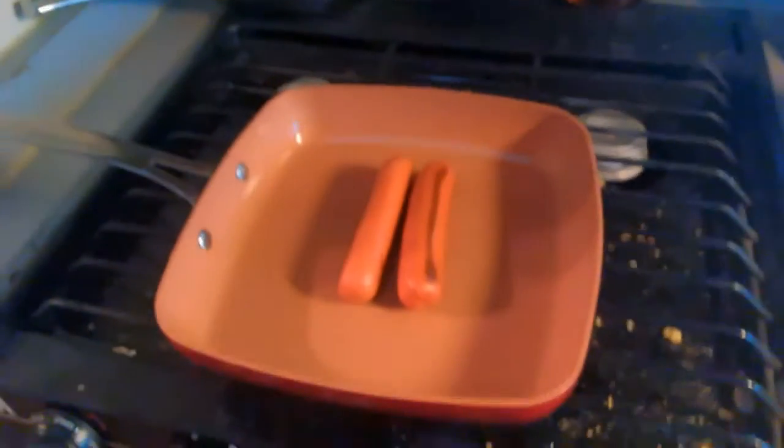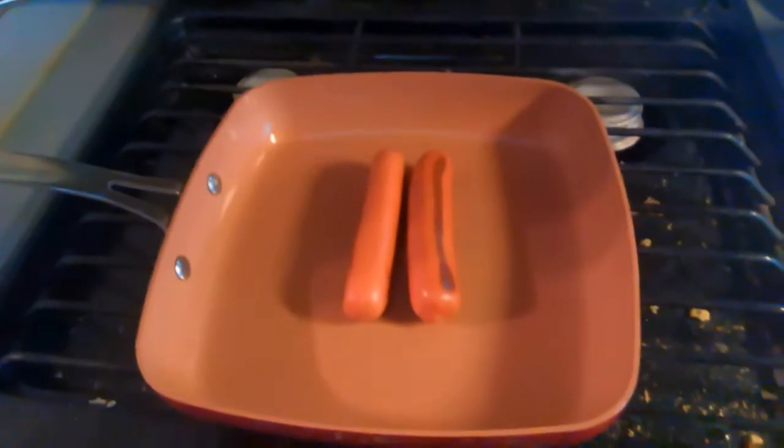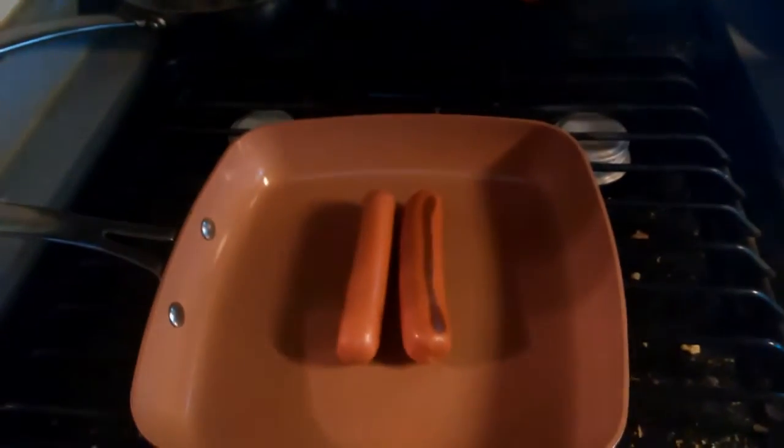Instead of doing the coffee pot trick with boiling and cooking hot dogs in the coffee pot, I wanted fried hot dogs today. And I got some microwaveable mashed potatoes here that I'm going to throw in the pan here shortly, and I'll show you that in a few minutes.